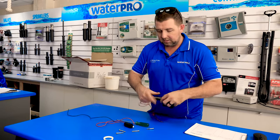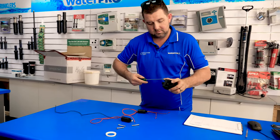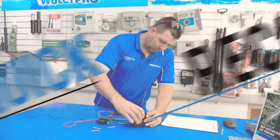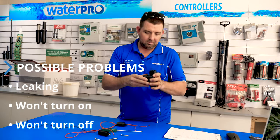They're pretty basic really. Make sure you put all the parts back in — that white piece there actually belongs inside the valve. If you've got a problem with a valve, it's either leaking, it won't turn on, or it won't turn off. Those are your three problems.